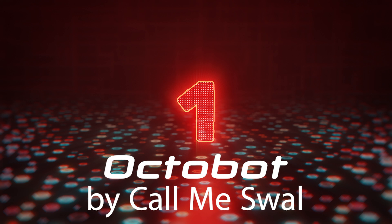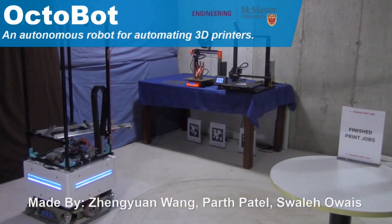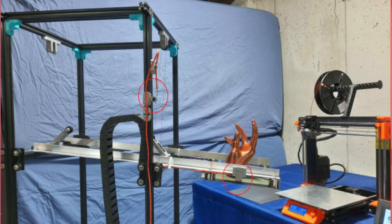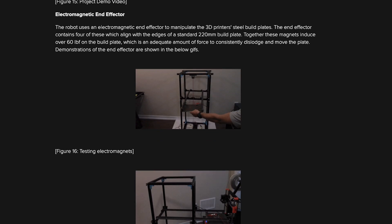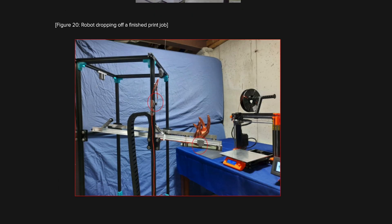Number one: the Octobot by CallMeSwall. This was a project done by a student, Swallet Owais. This is a ROS-enabled robotic mobile platform that has had an individual manipulator put on top of it that the team had created. There's a Hackaday page where this project is supported if you want to check all of the hardware and design of it.